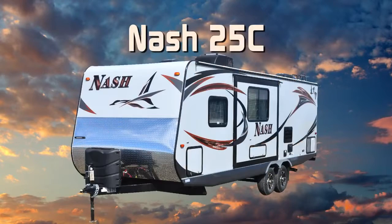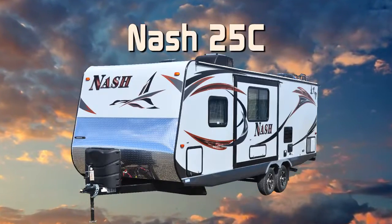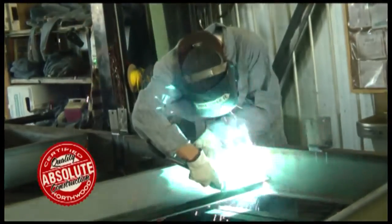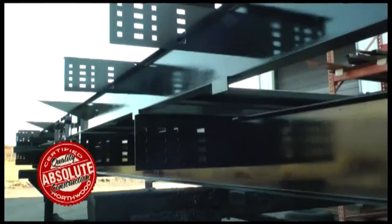Let's take a quick tour of the Nash 25C. First off, this unit is 100% absolute Northwood. When we say absolute Northwood, you will know you're getting a Northwood-built structural steel off-road chassis that's independently certified by a third-party testing lab using Aerospace Interference Grid Technology Analysis.